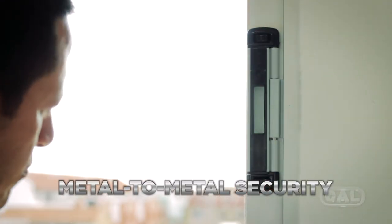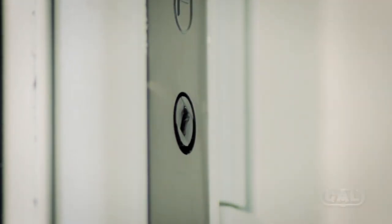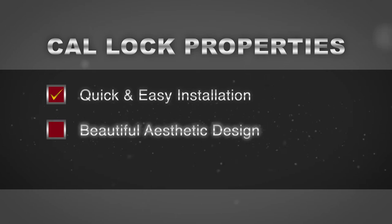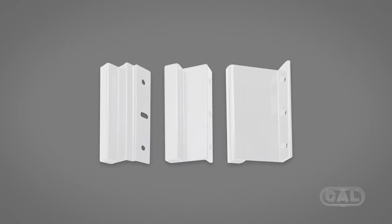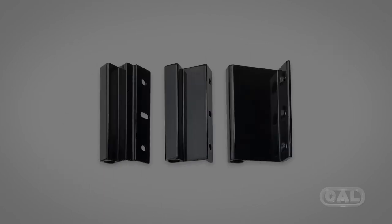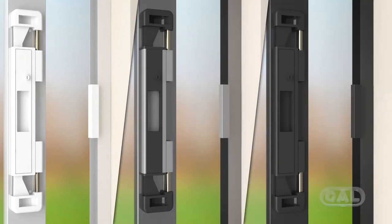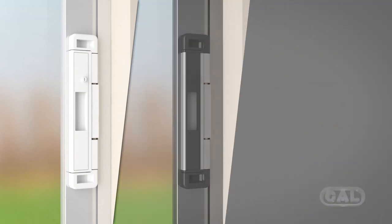Now you have metal-to-metal security. Its unique design allows the lock to fit properly on the frame of the door. With our three color selection — pearl white, gun gray, and midnight black — our lock will perfectly blend with your sliding glass door or window, and its beautiful aesthetic makes it pleasing to the eye.